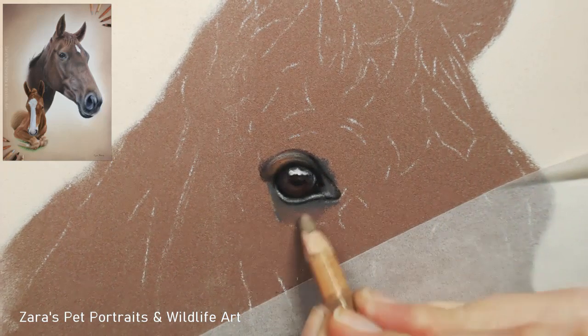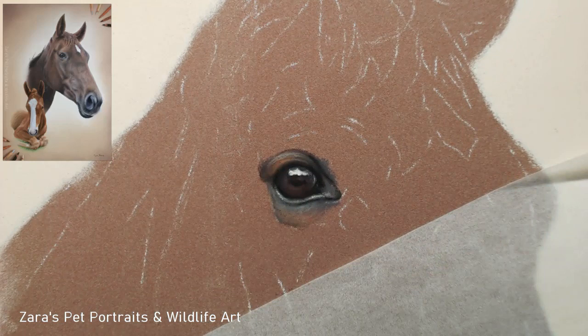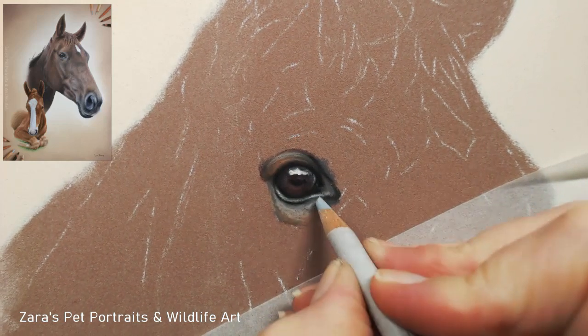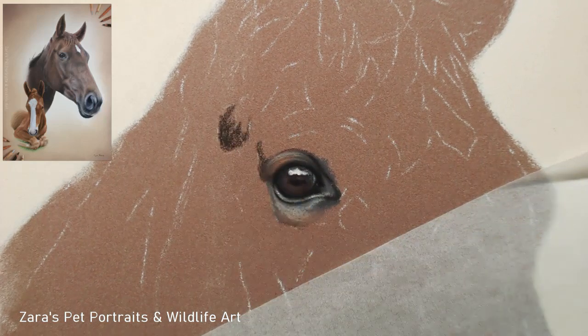If you do not have your contrasts as hyped up as they should be, the portrait is going to be more flat. So really make sure you get those darks as dark as they need and your whites as bright as they need to be.